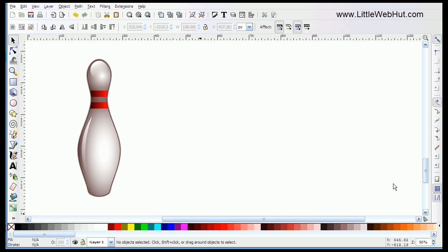In this video, I'll be demonstrating how to make the bowling pin that you see here. Shapes like this can actually be pretty complex to make, but I'll show you a method that makes it a lot easier.